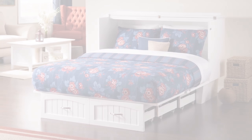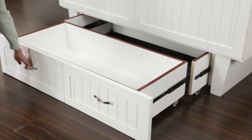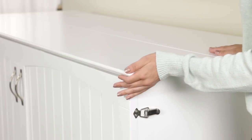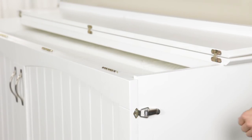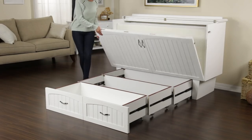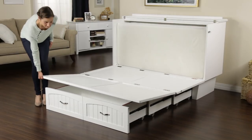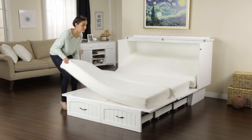Convenience at its finest. To access your bed, use the drawer handles to pull out the three-tier telescopic bed frame. Open the top lid and release the safety latches. Lower the front panel and use the handles to lift out the inner panel. Unfold the mattress and comfort awaits.